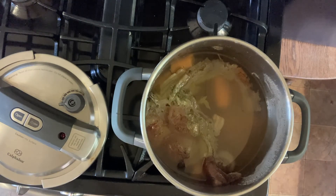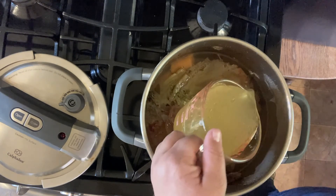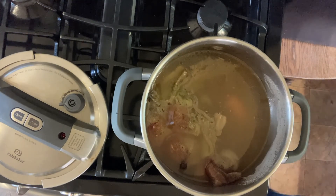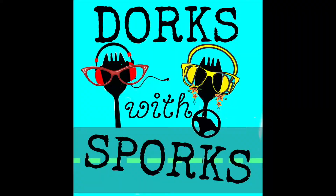Join us over at Dorks with Sporks on our podcast or at loavesanddishes.net for the full recipe with all the measurements, tips, tricks, and questions answered. This is Wendy — thanks so much for watching. I hope you'll join Sarah and me on our mother-daughter podcast. You can find Dorks with Sporks wherever you download podcasts or at dorkswithsporks.com.